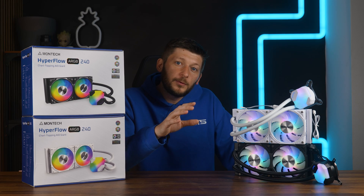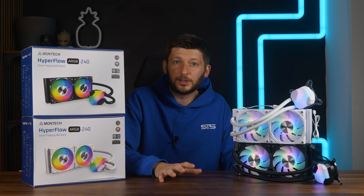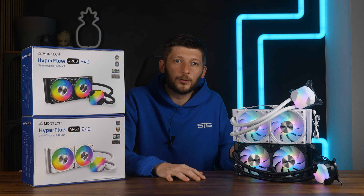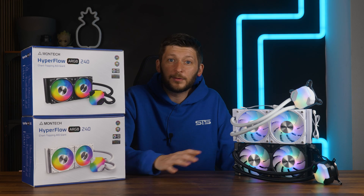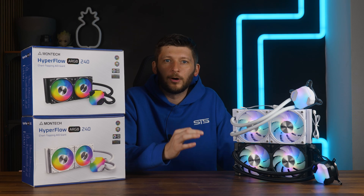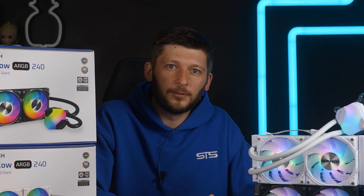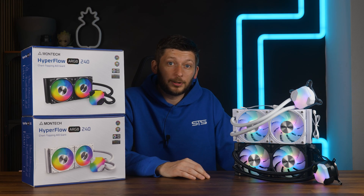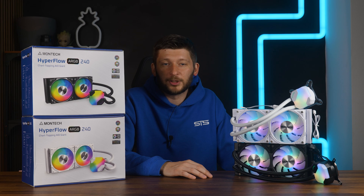Before we begin, if you have seen the 360mm video already, feel free to skip to the timestamp. It's the same AIO with one fan less. Everything I'm about to say for the next five minutes is an exact copy of the other video, except for the size, and the benchmark section is completely different. But if you want to hear me repeat myself, thanks for the added watch time. And if not, just skip to the benchmark section.